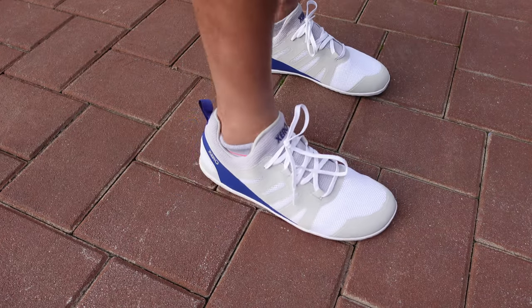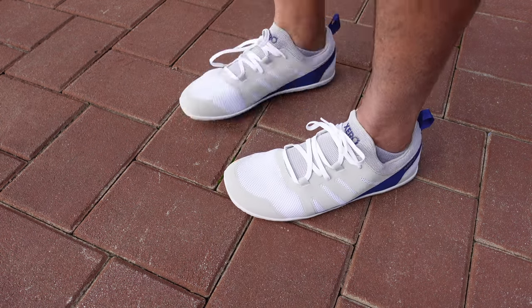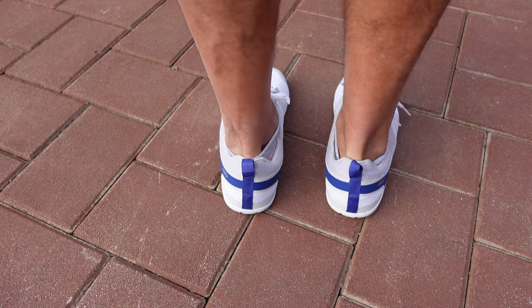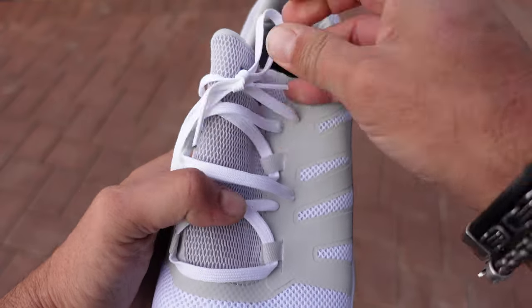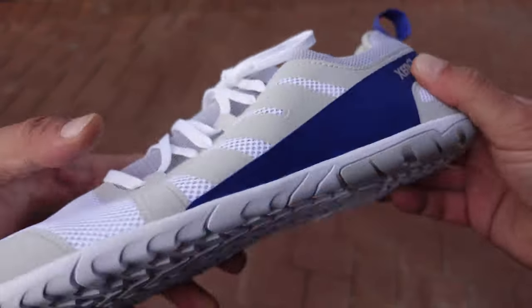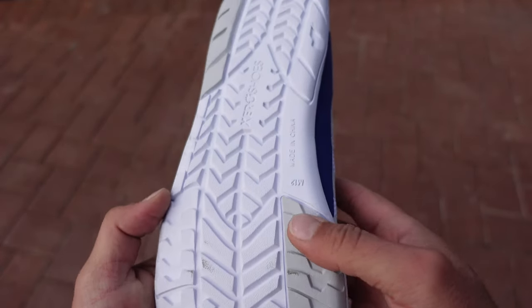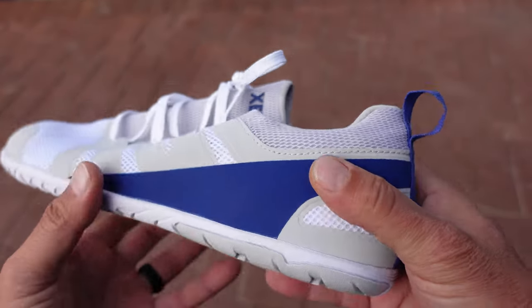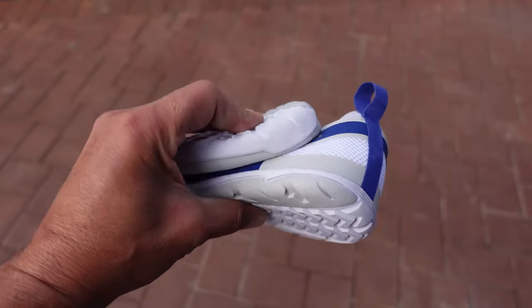These shoes have a breathable upper, a wide toe box, and an extra little cinching strap. They also have Xero's zero drop heel, which is excellent, and the 5,000-mile warranty, which is Xero Shoes' standard warranty for their soles. There is also a good amount of traction on the bottom of these shoes.